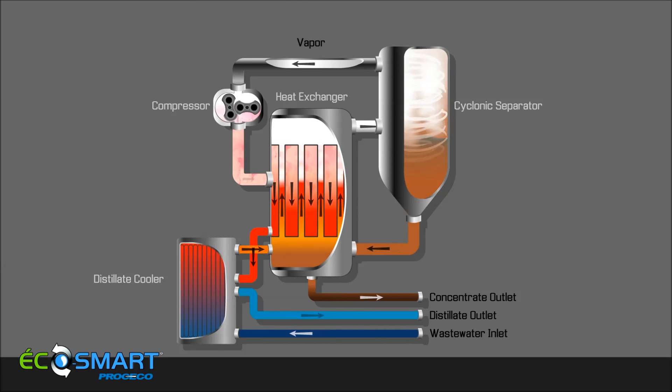Unlike traditional MVR systems, the EcoSmart does not use heaters or steam during the heat-up cycle, but rather the heat of compression generated by the compressor.